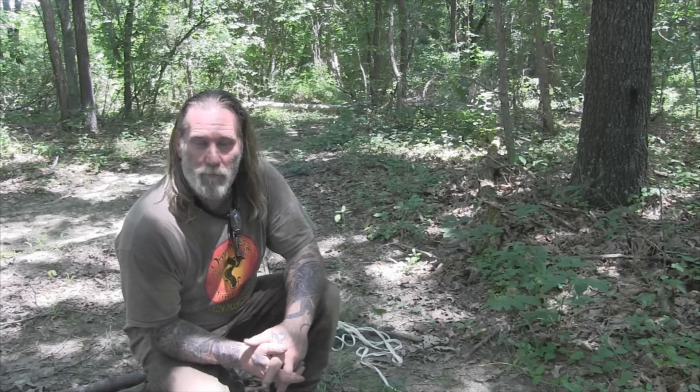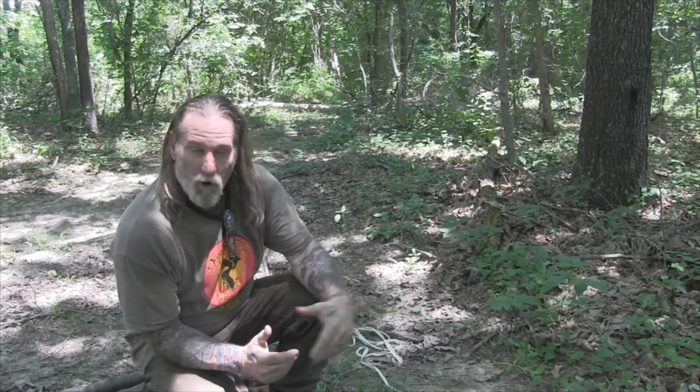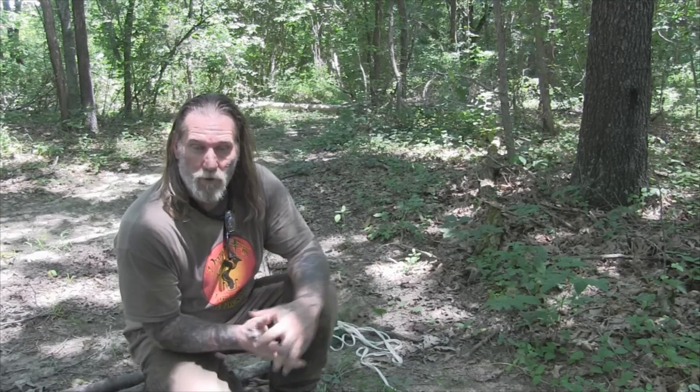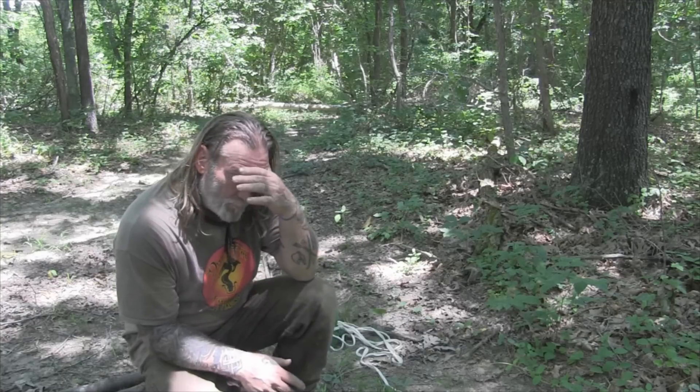Good afternoon guys, Dave Canterbury with the Pathfinder School. What we're going to do today is part three in our ladder building series of videos. Building anything with rope that's structural is a key element to being good at bushcraft and being a good woodsman. Understanding elements of cordage and how to utilize them is very, very important in a lot of things that you're going to do while you're in the woods.